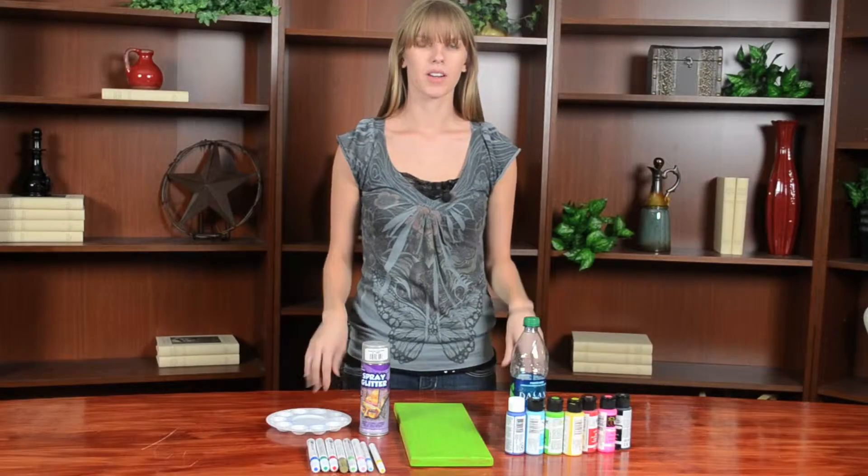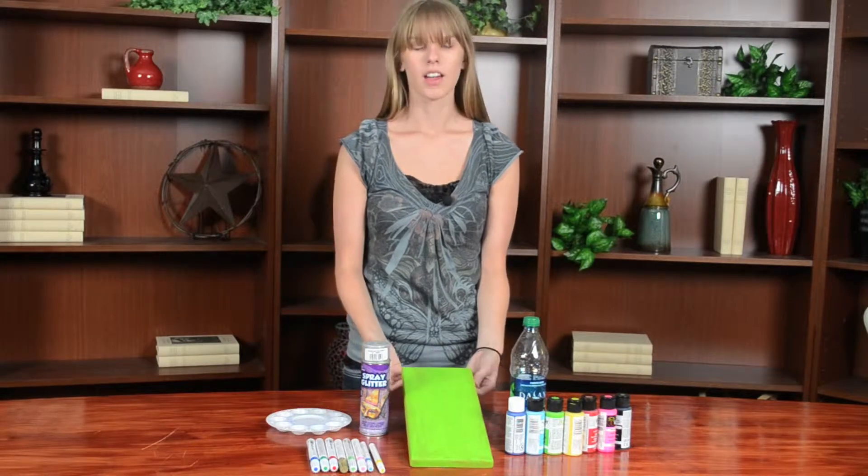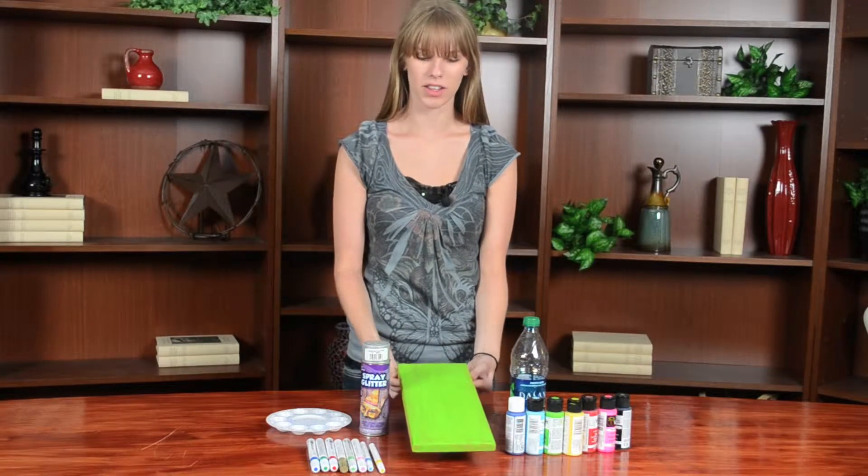The first step you're going to want to paint the cork board the color of your choice. I've already done so because it takes a while to dry.